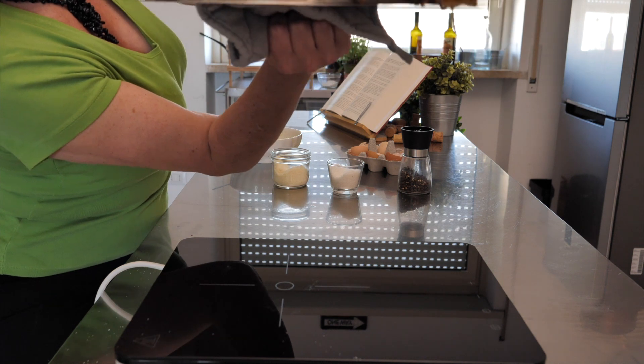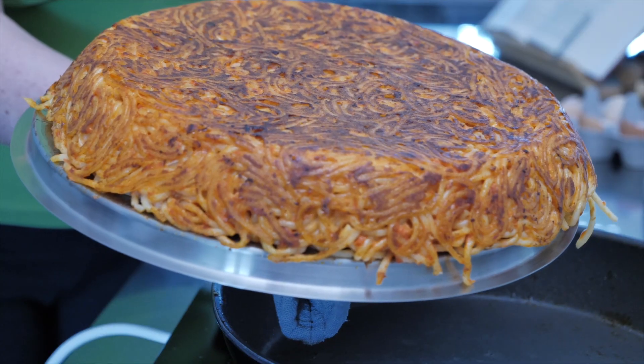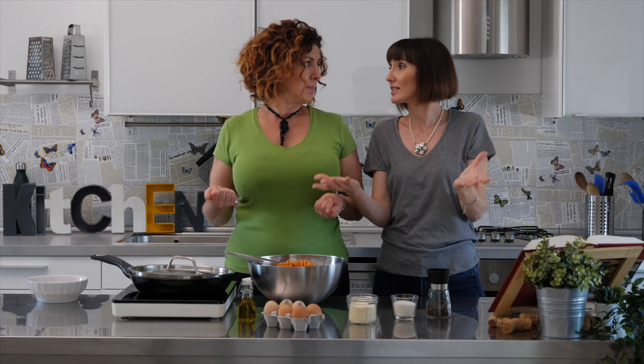It's not that difficult even though it sounds difficult, because that little crust that you have on one side, you also want to do it on the other side. So you get the lid, you flip it over and you get the crust on the other side. It's going to look like a pizza.